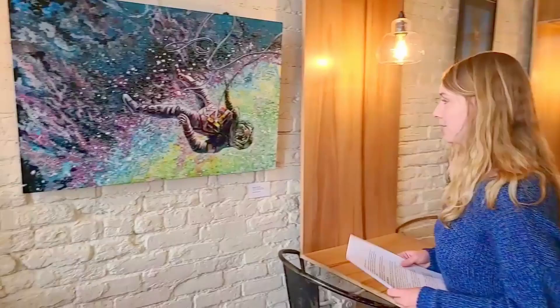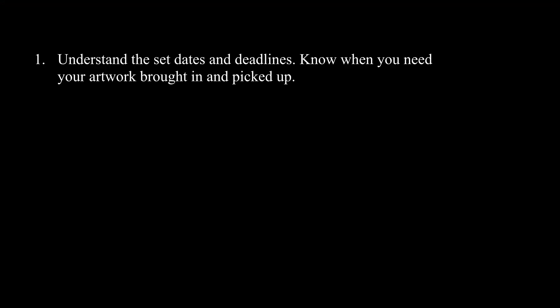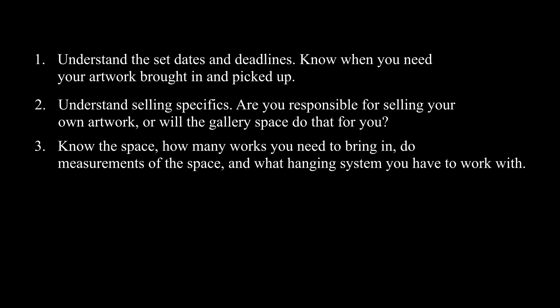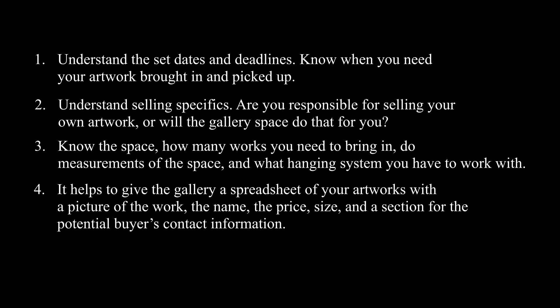There are a few things you should work out at the exhibition site before you bring your artworks in. Fill out any paperwork they require and read through any rules — ask questions if you're unsure. Understand the set dates and deadlines; know when you need your artwork brought in and picked up. Understand selling specifics: are you responsible for selling your own artwork, or will the gallery space do that for you? Know the space, how many works you need to bring in, do measurements of the space, and what hanging system you have to work with.